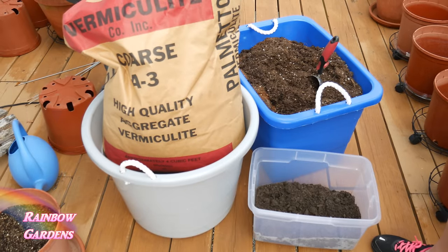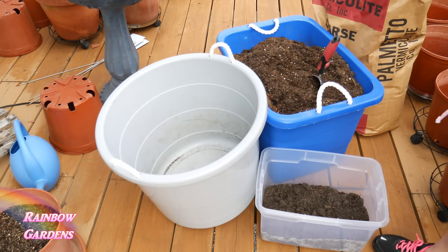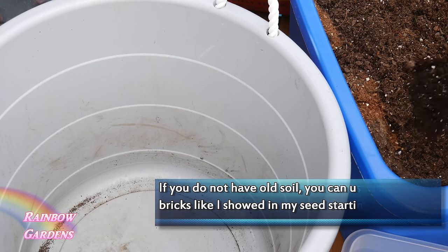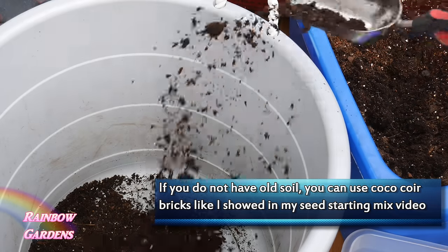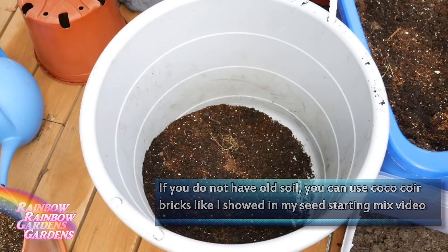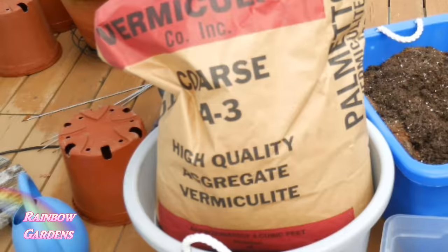I want to show you how I mix my soil — it's very similar to some of the other ways that I have shown you before, as far as seed starting mix and the mel's mix. I am going to reuse my potting soil from my containers; I did not have any kind of disease or insect infestations in my soil last year. To this I'm also going to add some vermiculite, which will help retain moisture and also provide little air pockets in the soil, which is what your plant roots need.